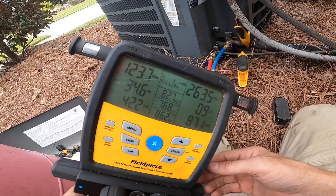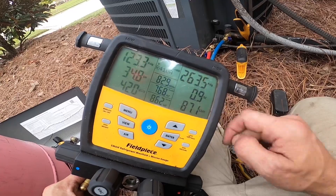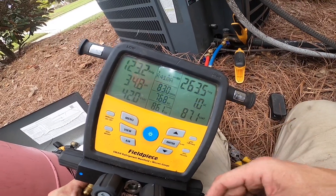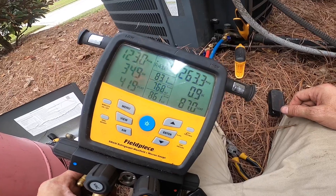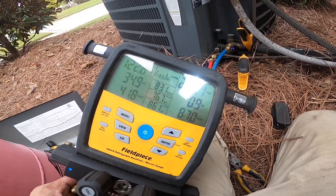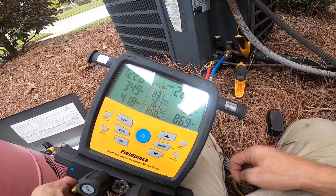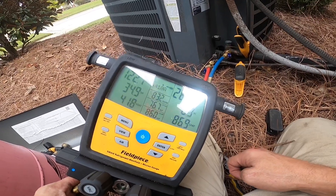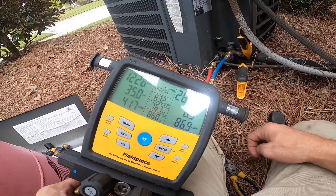As you can see, it's a little bit low — kind of high superheat and low suction. This is nowhere near enough to make that low pressure switch open, so that board never should have faulted like that. I'm just going to go ahead and add a little bit and get it where I want it, and we'll get him a new board.